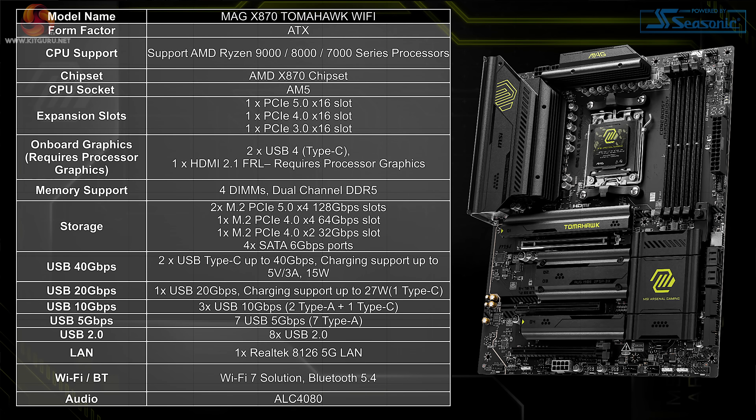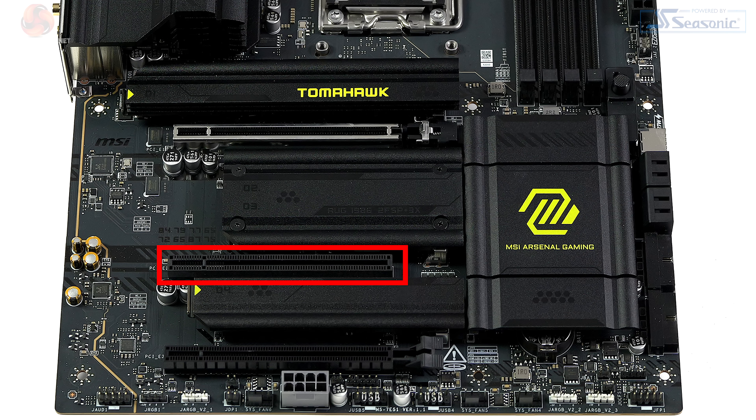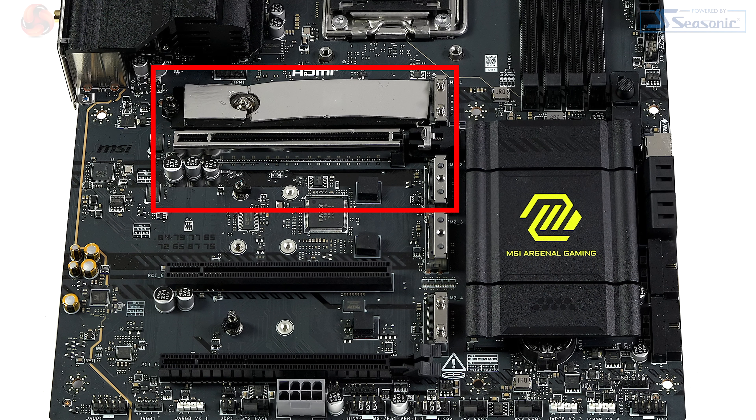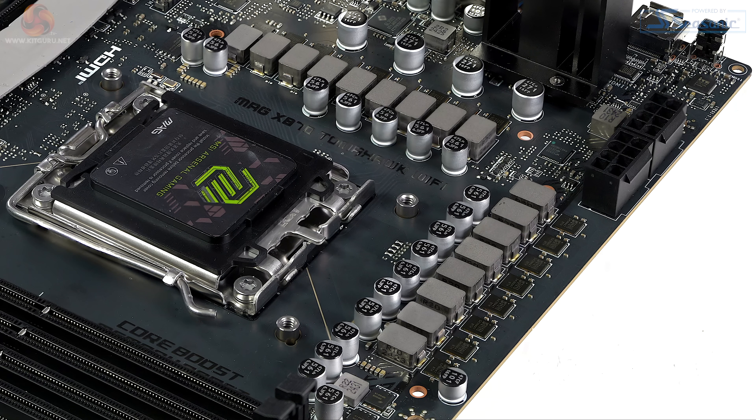The main expansion slot is PCI Express Gen 5x16, powered by the CPU. The other two slots: one Gen 3x1 from the chipset, and a Gen 4x4 also from the chipset, shared with one of the M.2s. For M.2s, we have two Gen 5x4s, one Gen 4x4, and one Gen 4x2 shared with that Gen 4 slot. We also have four SATA 6 gigabit per second. The VRMs are a 14+2+1 by 80-amp smart power stages, and those use doublers.